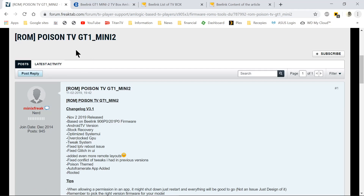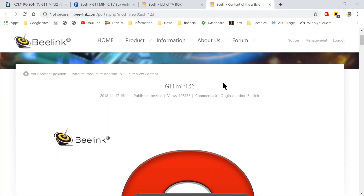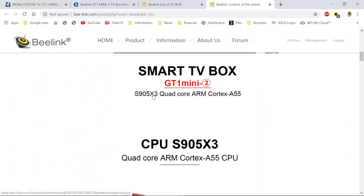MinixFreak has created a new firmware based on the ATV version 1.2 for the BT GT1 Mini 2. This device, the GT1 Mini 2, is powered by the S905X3 quad-core ARM Cortex-A55 processor.